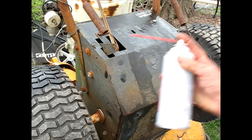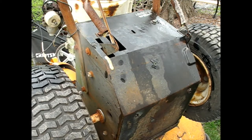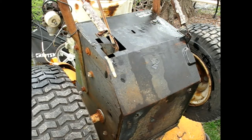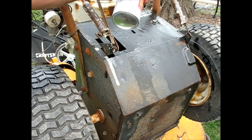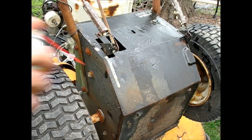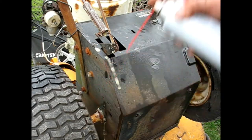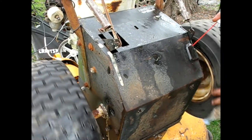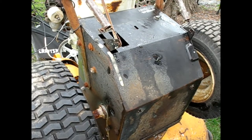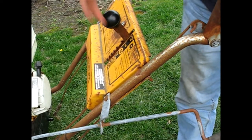Let's put some fluid film on these springs, inside and out. That way the springs won't rust out so fast, and also if you ever have to make an adjustment on that threaded rod, maybe it'll still work for you. Get all those springs — just double check the mechanism, yeah, that's how it's supposed to go.